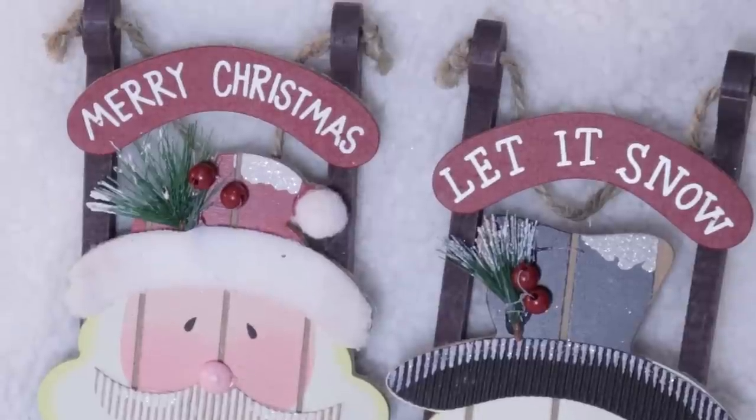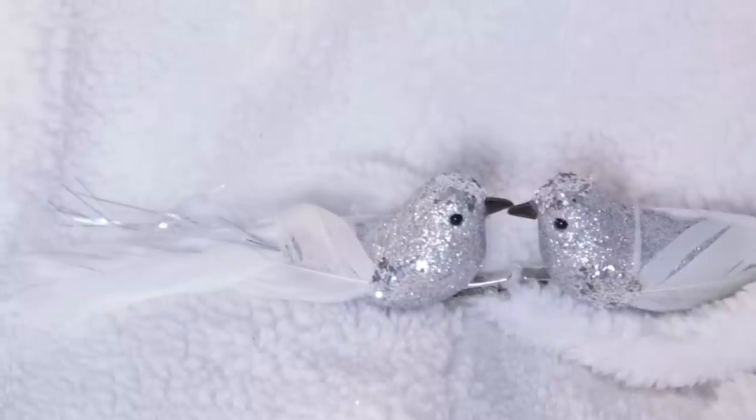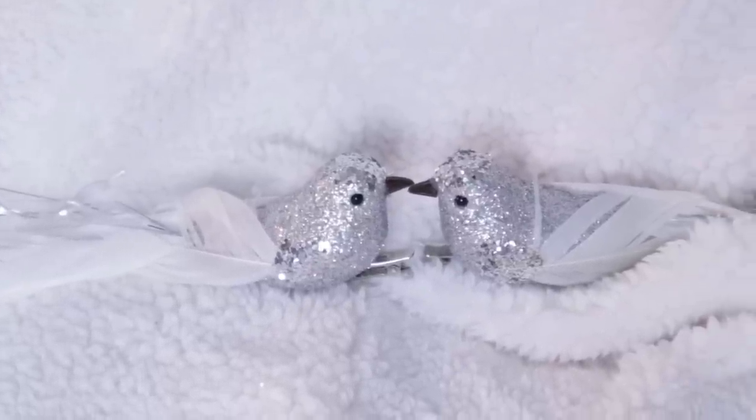Another super adorable ornament find were these cute little sleighs — one is a Santa Claus that says Merry Christmas, and the other is a darling little snowman that says Let It Snow. The detail on these is really nice; you could always add to them with paint and ribbon. I also love these beautiful little sparkling birds — I clip these on my trees and use them all over. I even carried some into my spring decor just by painting their little heads. For only a dollar, they're much more expensive at Michael's, Hobby Lobby, or TJ Maxx.